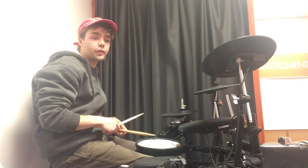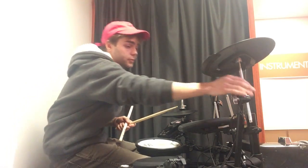Okay, so let's play some groove, play some fills, and let's check it out.